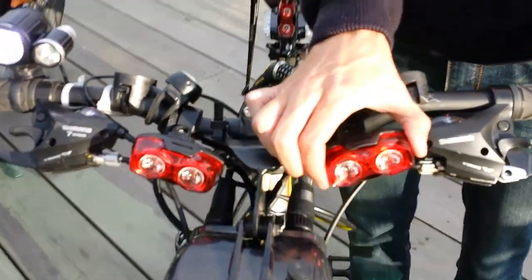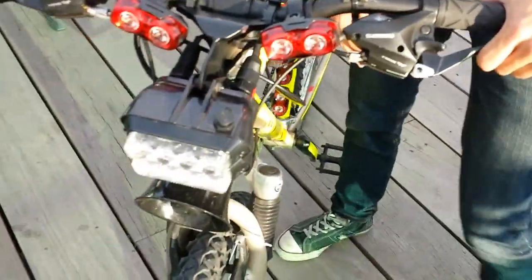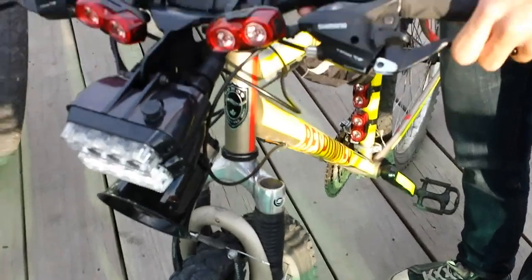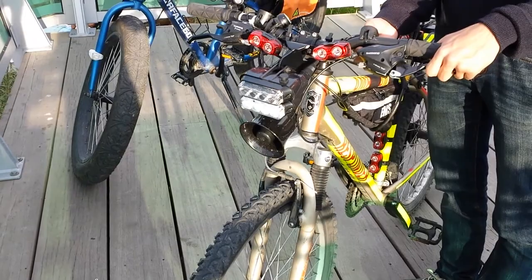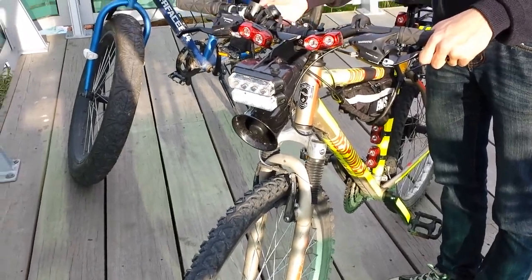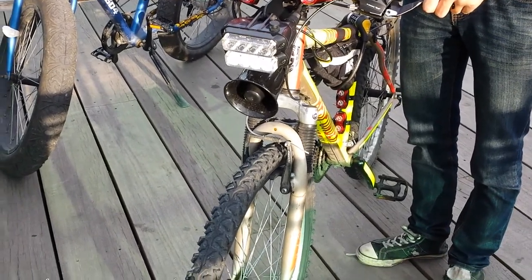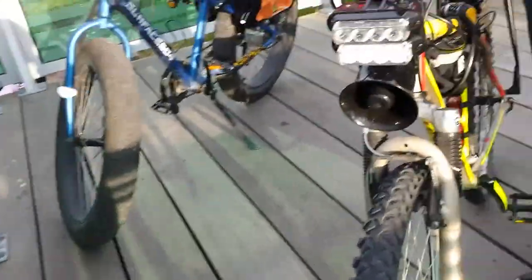You have your little red ones here — I don't know if you guys can see that, but they really show up at night when you've got them on. Those are spread out around the bike. And then he's got himself a horn.